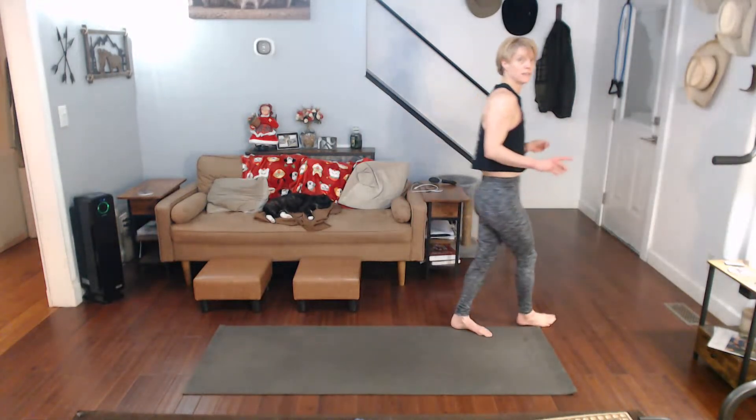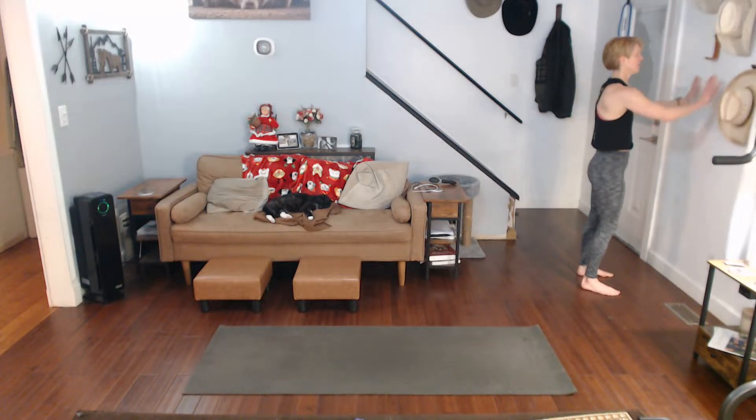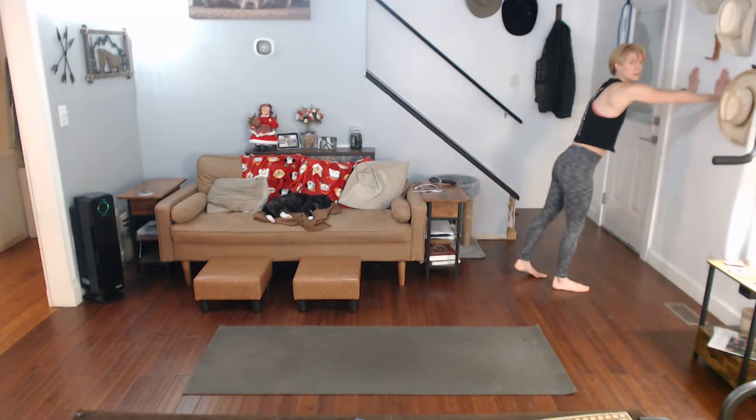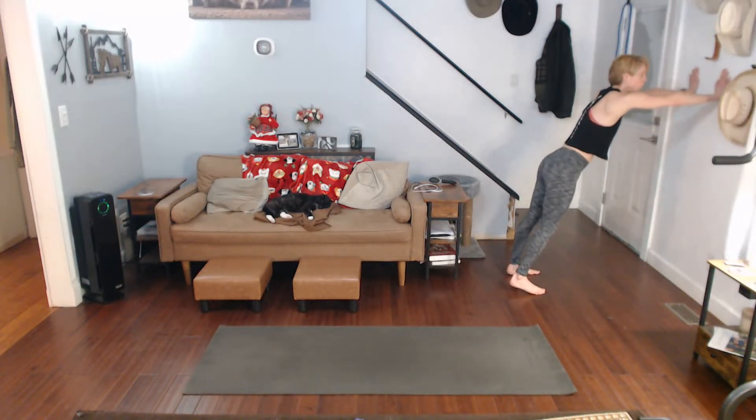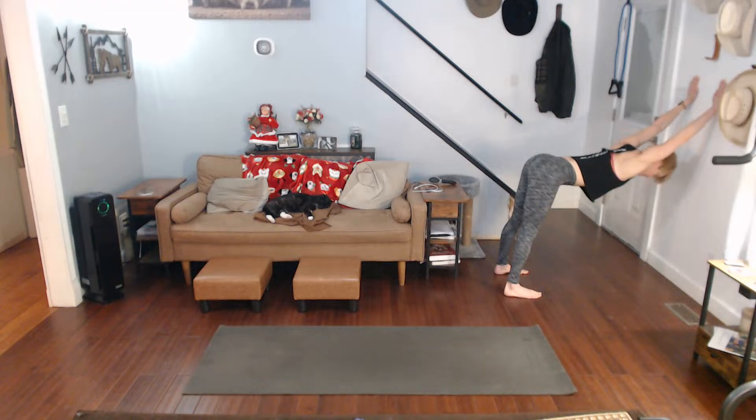Okay, so now if you have a wall — you can barely see mine, let me move my husband's hat. Okay, so it's going to be a wall dog. Hands are on the wall, legs are out, wide back — you're pulling your body down. Feel that stretch in those shoulders. Hold that. Come on, get it wide. My wall needs to be washed.